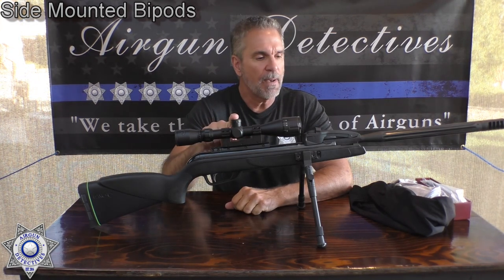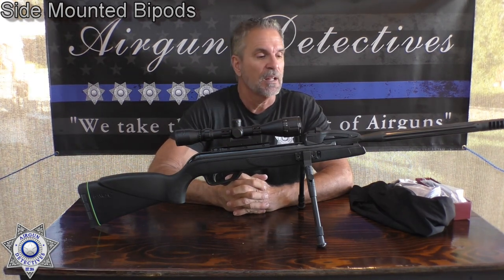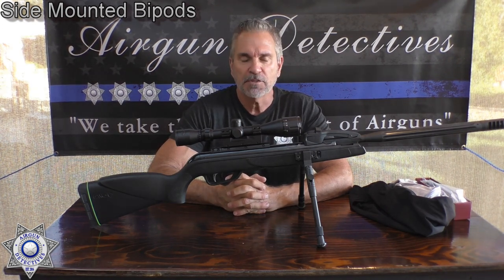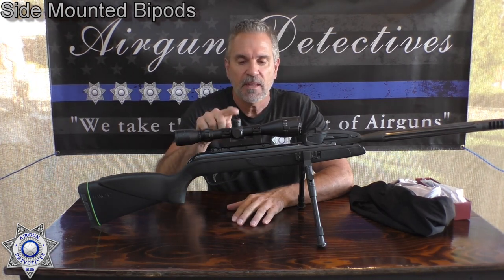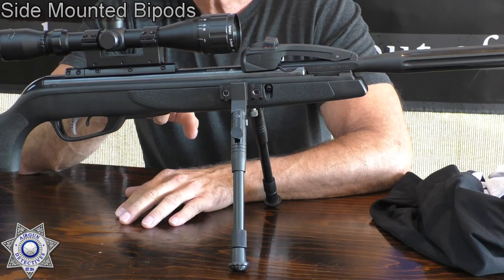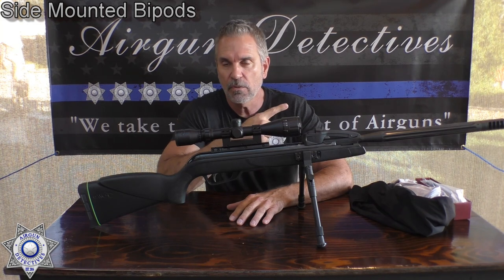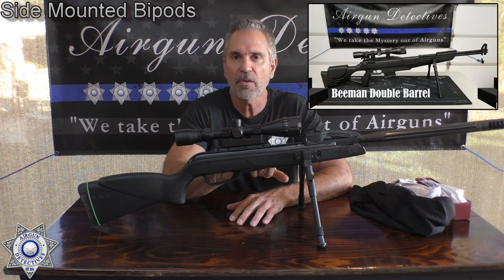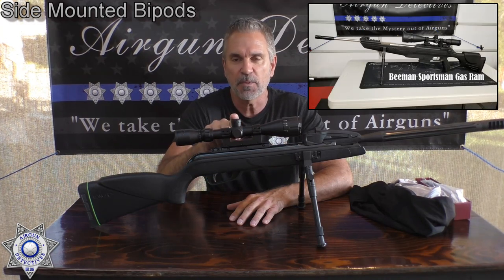Let's talk a little bit about bipod shooting. There are some skeptics out there that tell you airguns don't shoot very well off of bipods, that you can only shoot them using the military hold. That's just not the truth. The truth is every airgun that I have put on bipods shoots much better. I have over 30 different models, and I'm going to show you all these models as we're talking — they're going to rotate through. Pay attention to where the rails are; you can always freeze the video to see specifically where the rails are on your particular gun.